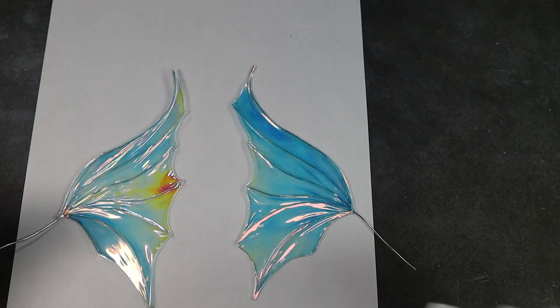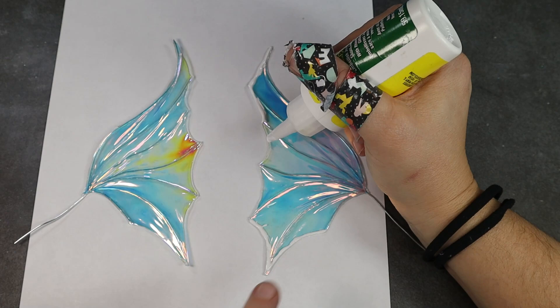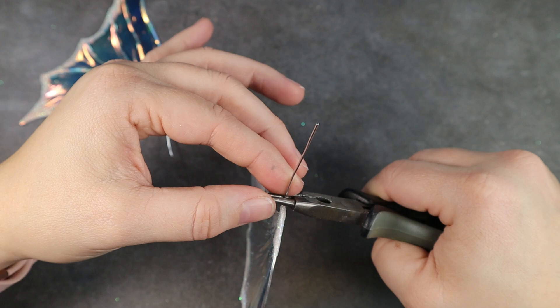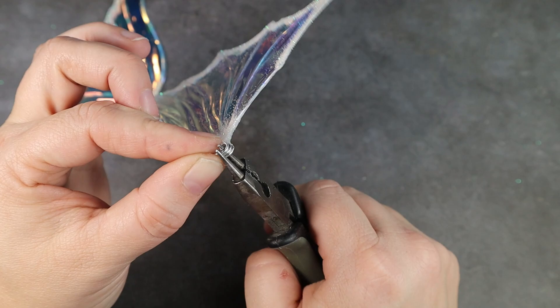Her wings need some glitter too, so I apply a bit of Gem-Tac glue to the very ends of the wings and dust those with glitter — I really liked this effect because it made me think of frosting on the tips of her wings. To get the wings ready for attachment, I take the wire at the end and use my round nose pliers to form a tapered cone, which creates an area for the magnet to rest.